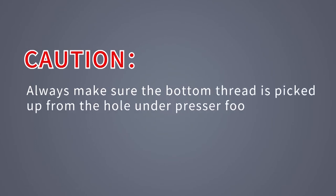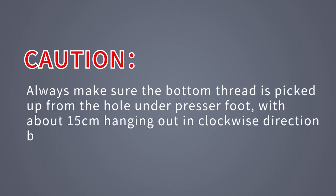Caution: always make sure the bottom thread is picked up from the hole under the presser foot, with about 15 cm hanging out in the clockwise direction before you start to sew.